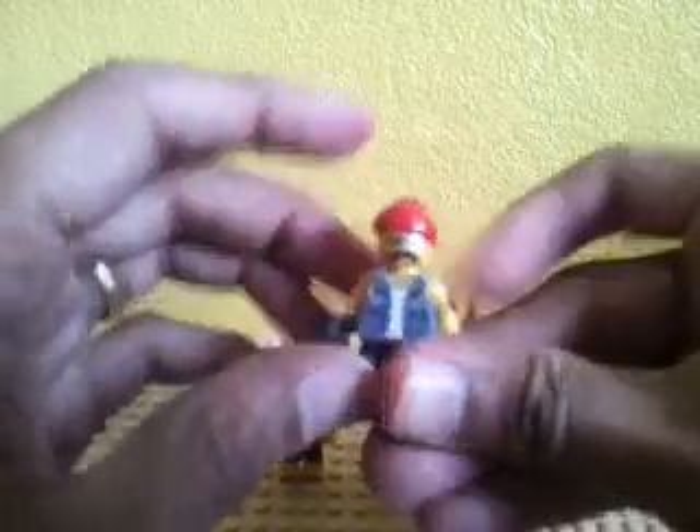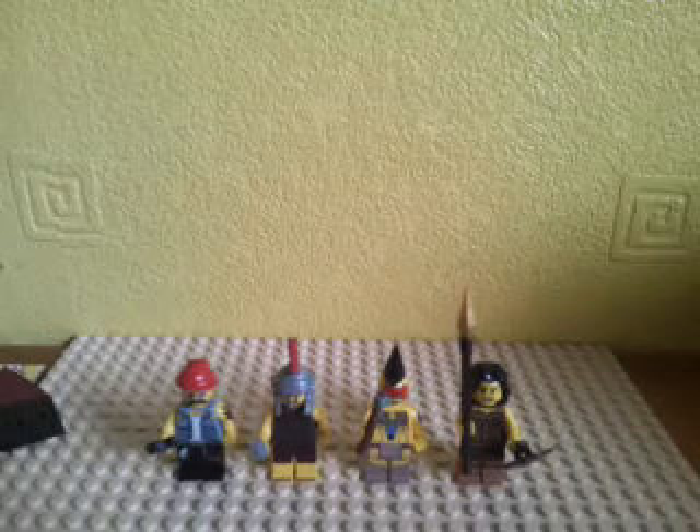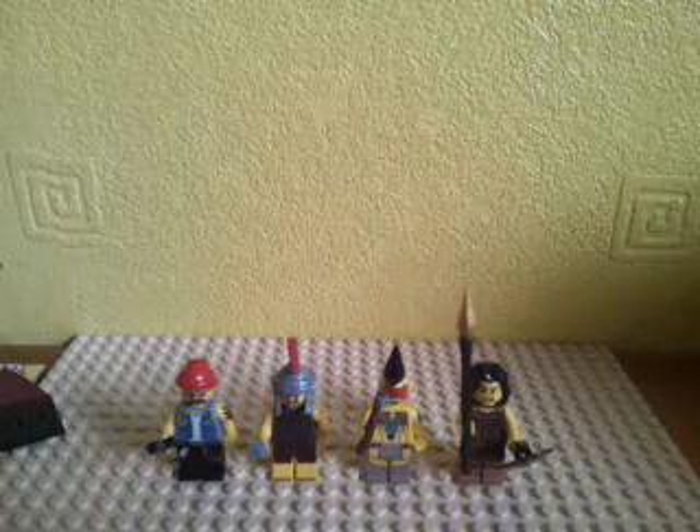So guys, thank you for watching this blind bag opening of Series 10 minifigures. We ended up with a warrior woman, the Native American sort of guy, the Roman commander, and some sort of mechanic guy. Thank you for watching — please comment, rate, and subscribe, and I'll see you all later. Thank you.